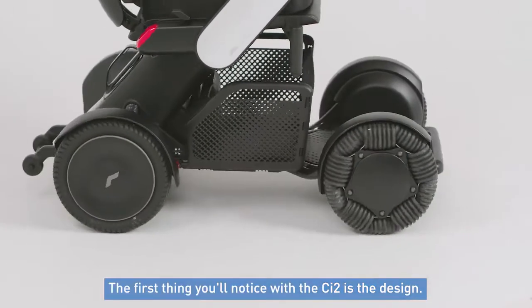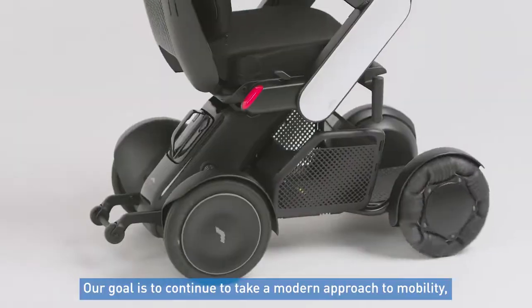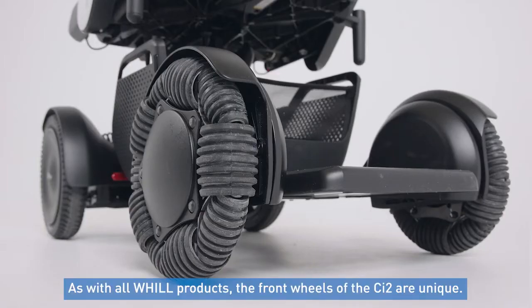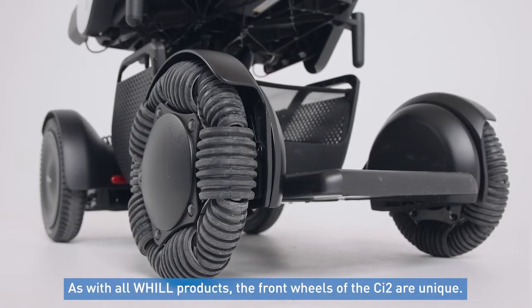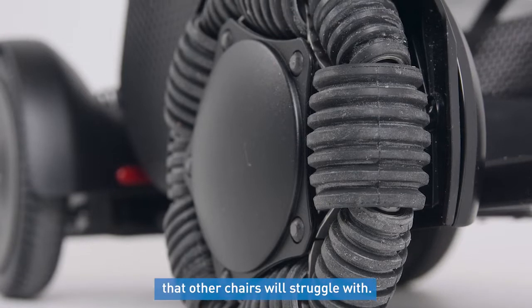The first thing you'll notice with the CI2 is the design. Our goal with the CI2 is to continue to take a modern approach to mobility to create a chair that empowers our customers. As with all-wheeled products, the front two wheels of the CI2 are unique — these patented Omni wheels allow the chair to do things that other chairs will struggle with.